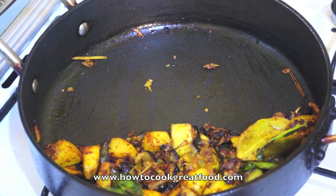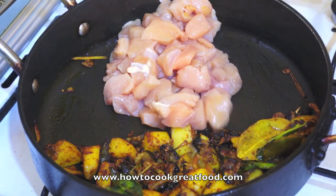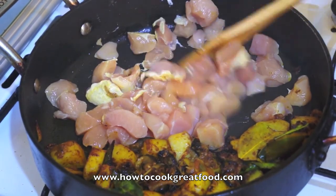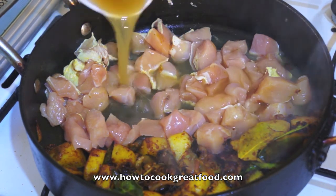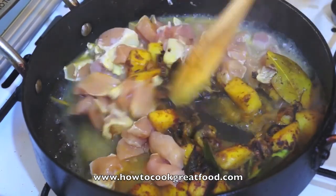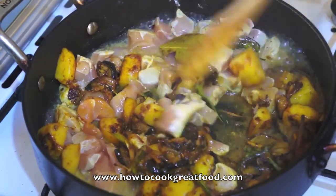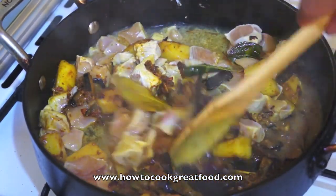Now add the boneless chicken. The chicken is cooking through.